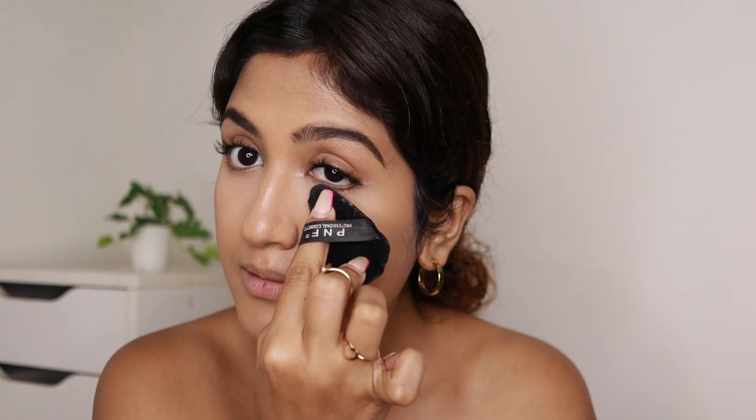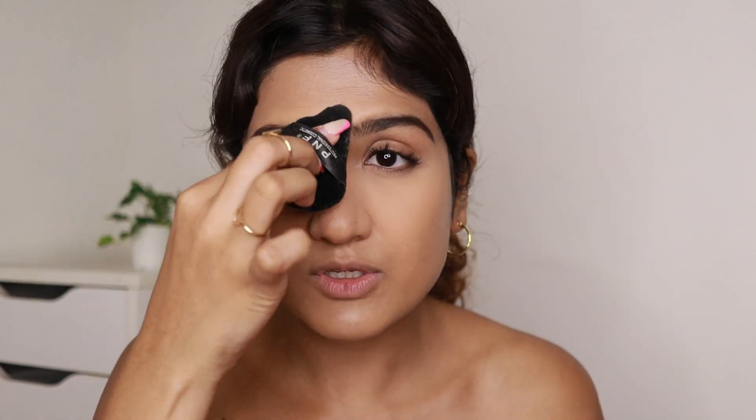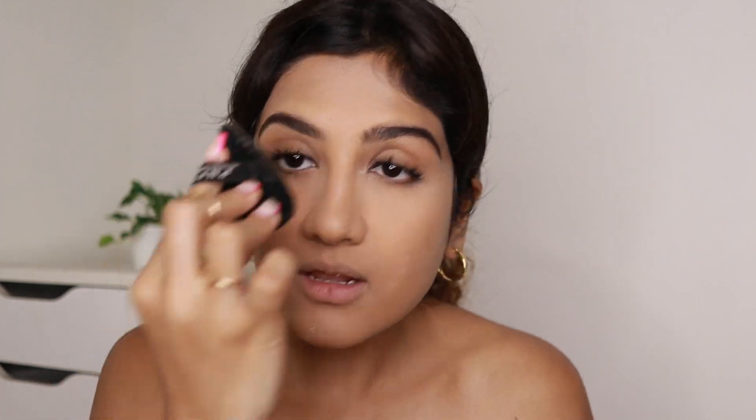I'm using a powder puff — this is the best thing to apply powder, even better than a sponge in my opinion. I've been using it for the past one or two years and it's from Amazon. I'm applying the powder on my T-zone because I get really oily there, and also on my face in general. It's really humid and I sweat a lot so to make my makeup long lasting I've been applying powder throughout my face. Also applying on my eyelids to set it properly.